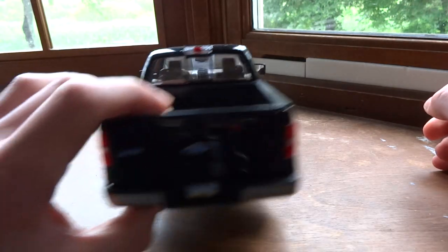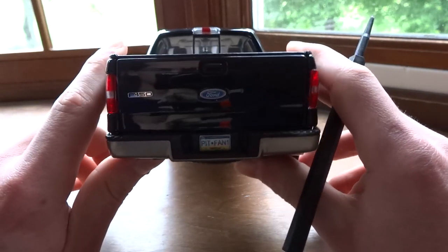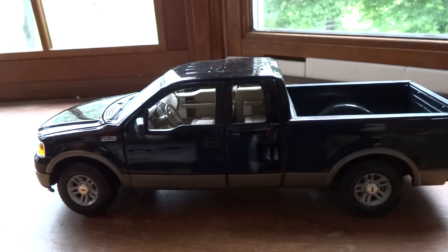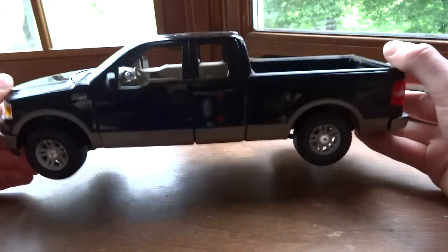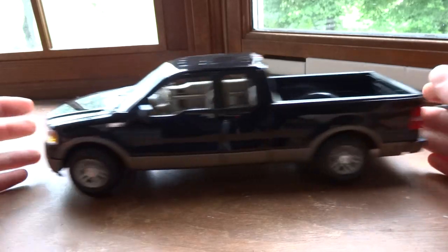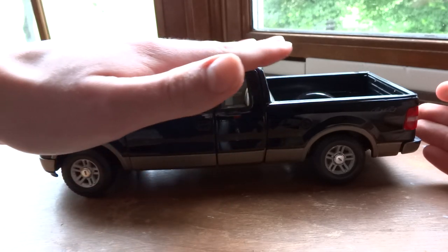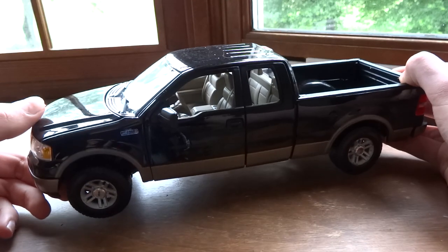This is very similar to that Harley-Davidson F-150 that I reviewed earlier. In fact, it's based on the exact same vehicle — the exact same frame, same size, width, weight, everything. Now this truck is very heavy and it's very large. It's a pretty big car, especially for a model.